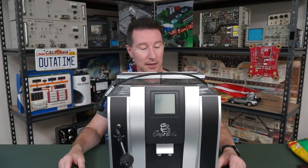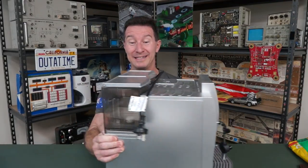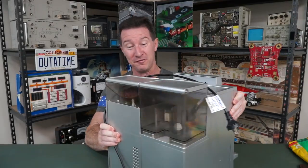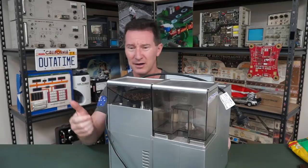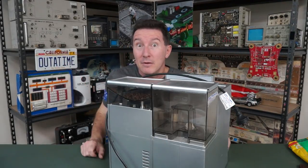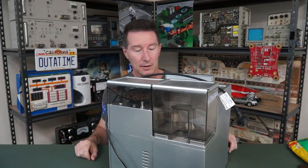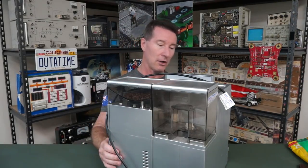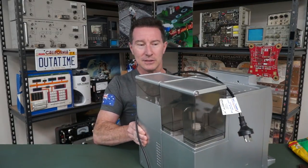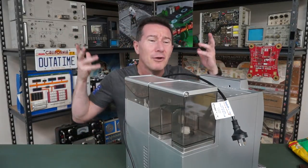People wanted me to look at this thing — some people did anyway. It's a coffee machine thing. I have no idea about this; I don't drink coffee, don't like the stuff — it's an acquired taste I never acquired. Bean-type things go in here, it grinds them up, and coffee comes out the front. That's all I know. Since it's got to grind stuff up it's got motors and stuff, so it could make an interesting destructive teardown. This is not going back together, so for those who think it's sacrilege to destroy a coffee machine — tough luck.